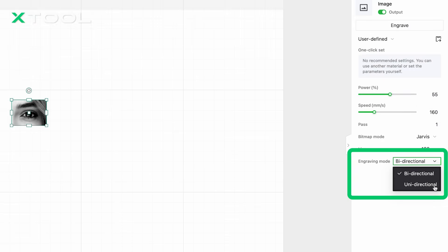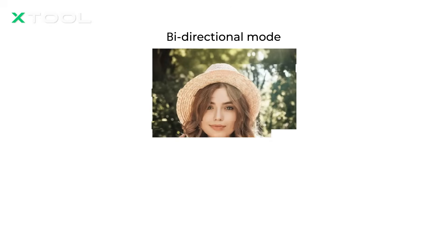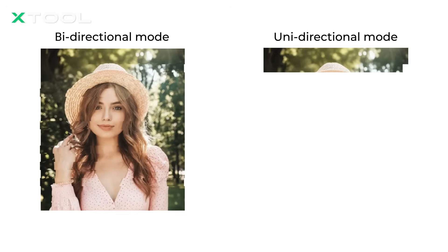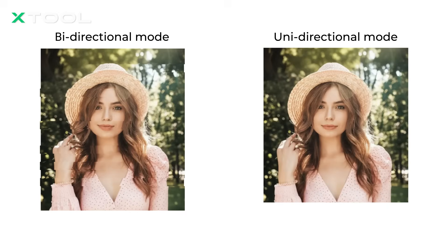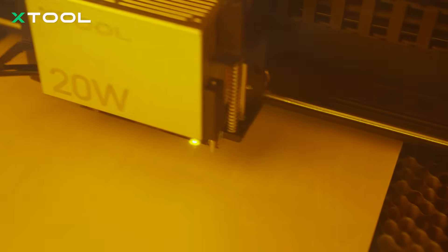Now, let's move to bidirectional mode and unidirectional mode. In bidirectional mode, the laser head engraves in both directions, which increases speed. However, slight alignment errors can sometimes occur when switching directions. Unidirectional mode, on the other hand, processes in a single direction. While it's slower, this method avoids alignment issues entirely, producing consistent and precise results. Here's what we got after all the testing: the best settings for this project are power at 55, speed at 160, lines per centimeter at 100, and the bitmap mode set to Jarvis using bidirectional engraving mode. Through our previous testing, we determined that these parameters gave us the most detailed and vivid results, while also keeping the engraving process efficient. Let's give it a try today!